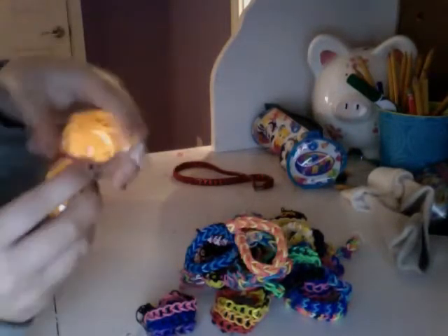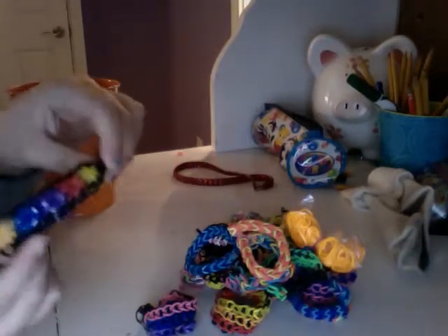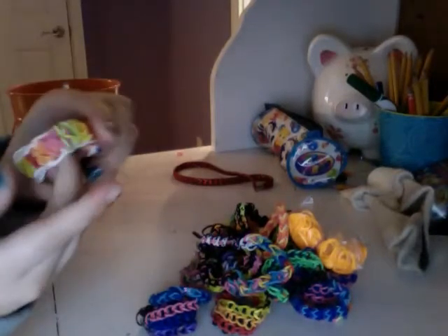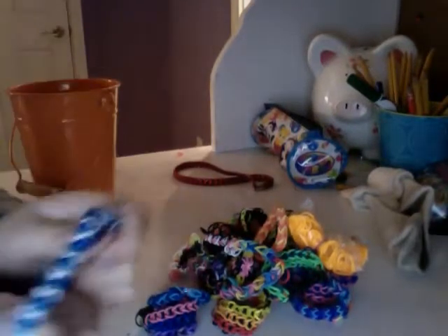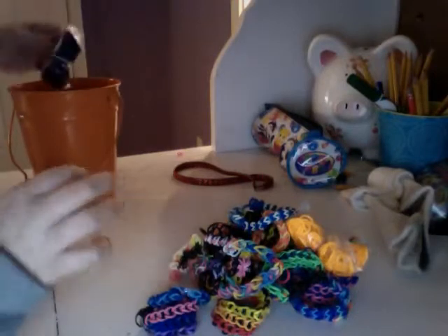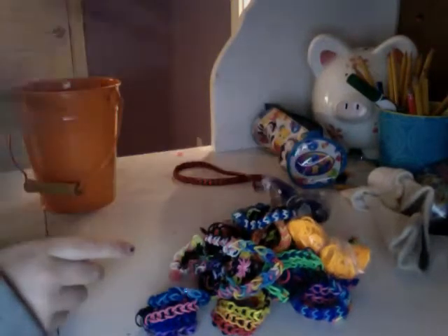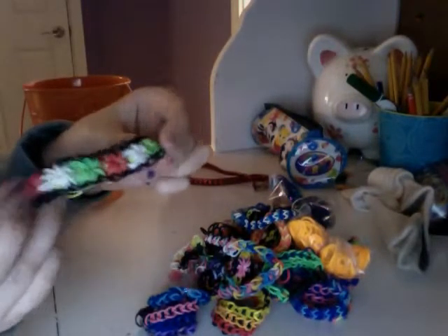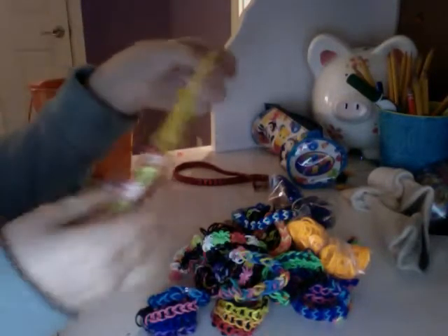I have two fishtails, some orange rubber bands, another starburst, a crisscross — I'm pretty sure that's what it's called — a ginormous hexafish, some navy rubber bands, and a Christmas starburst.